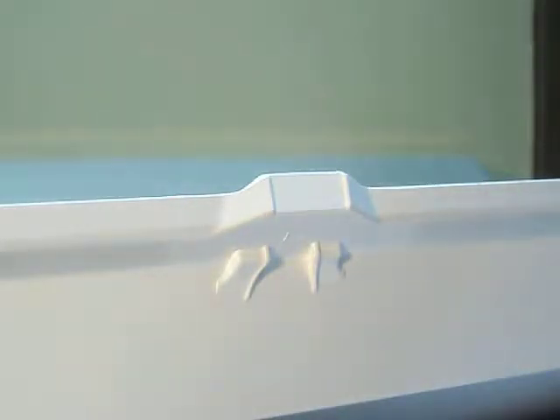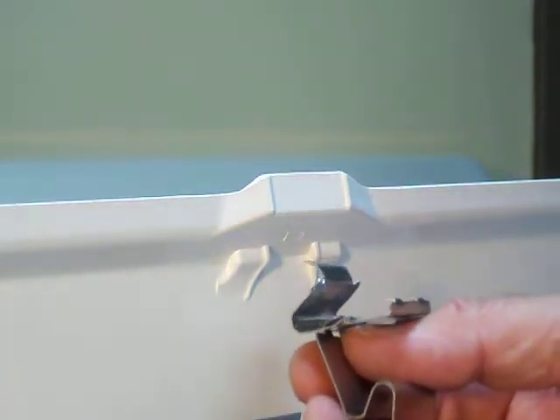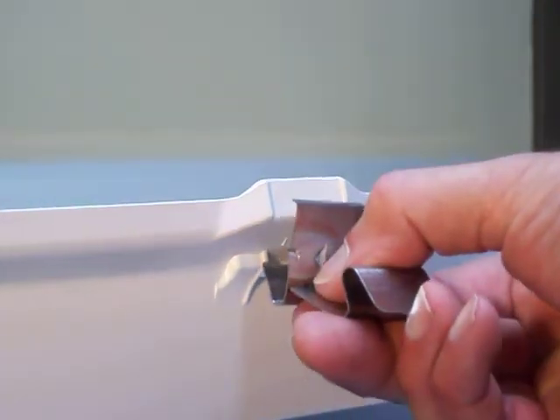Installation of the Citadel 4 latch on the Citadel 4 housing. Holding the latch assembly by the latch portion, slide the dovetail portion of the keeper up and into the latch pocket.